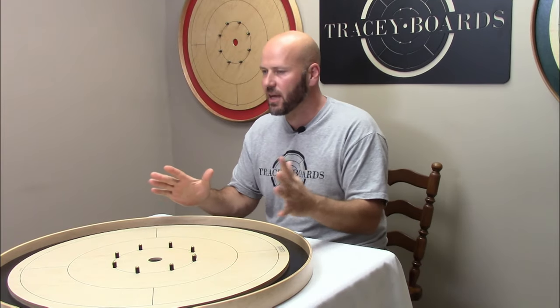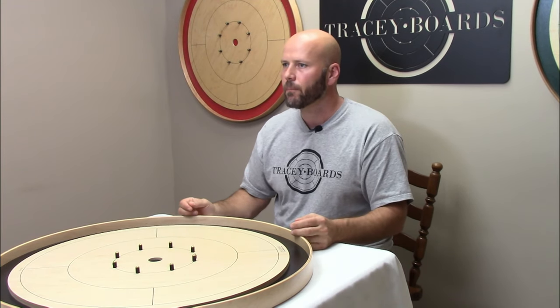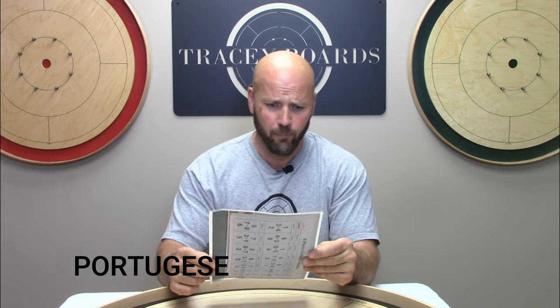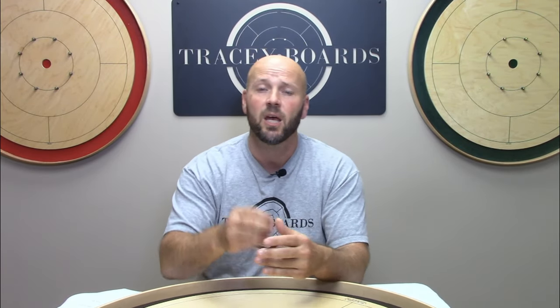The first question we get all the time is: should we remove the pegs before we wax the board? My answer to that is no. Absolutely not. Never ever. 100% negatory. Even when someone brings their board to our shop, even though we have all the tools there and loads of experience working with boards and the pegs, we still do not remove the pegs unless we absolutely have to.